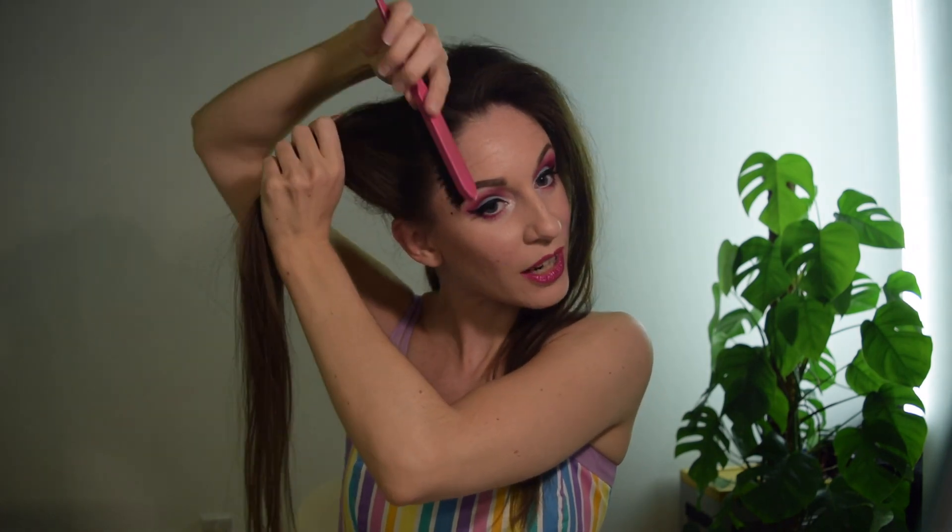The next step after backcombing is to take the same smoothing brush and very gently smooth just the surface hair - I'm not undoing all that lovely backcombing we've just done, I just want the surface a little smoother since it's going to be visible. I'm also going to take some hairspray, whichever brand you like, and apply just a little bit to smooth down some of the strays.